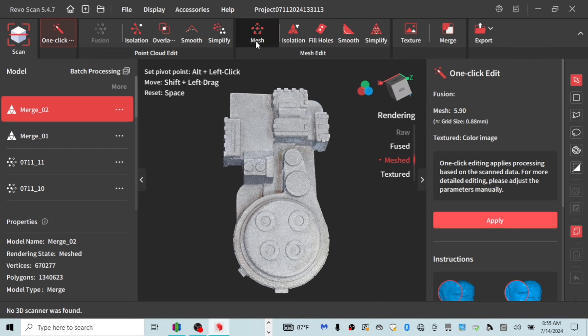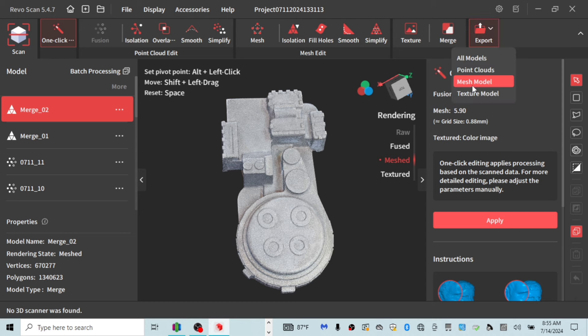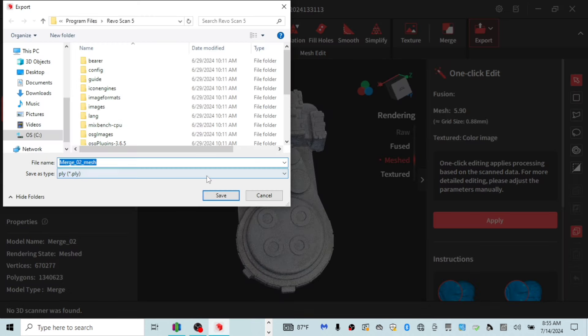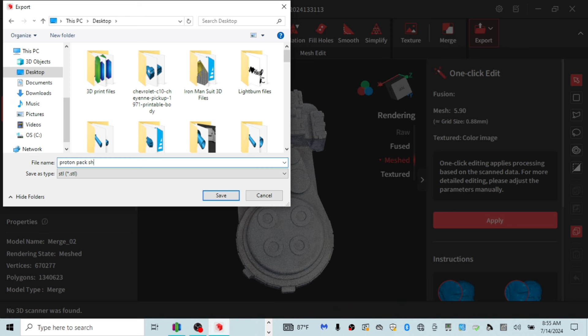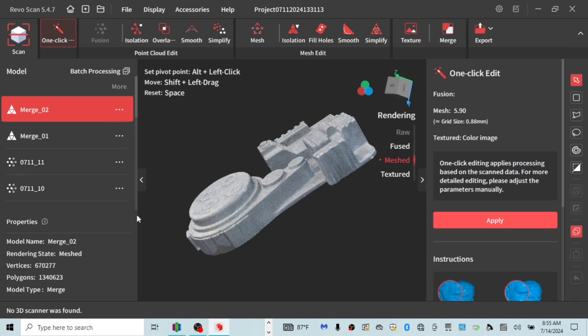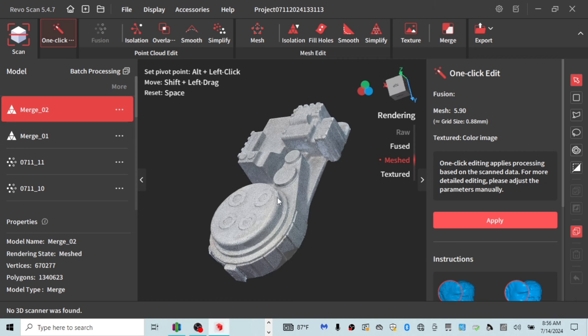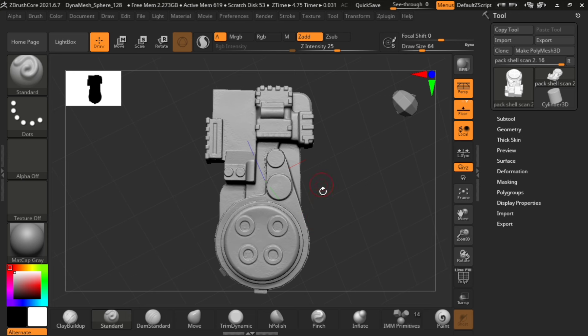Once I trim everything away, the software takes you through in order. You go to Isolation, which isolates excess geometry picked up around the scan. You could smooth it, fill the holes, and so on. Once it's up to your liking, you export the mesh model as an STL. I name it 'proton pack shell scan' and save it to my desktop. It exports really fast. But we're going to want to bring this into a CAD software to smooth it out a bit more and fix some rough geometry.